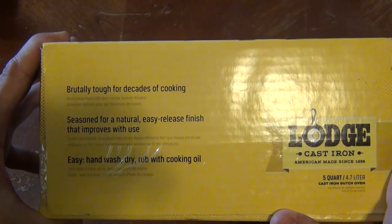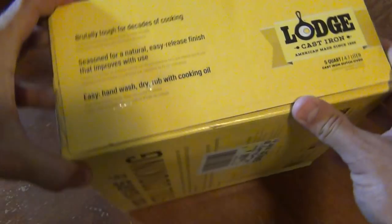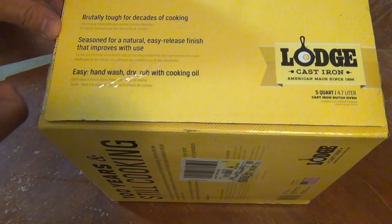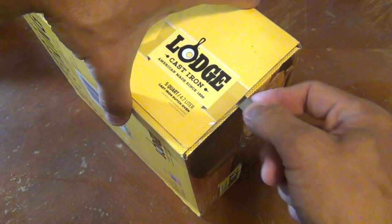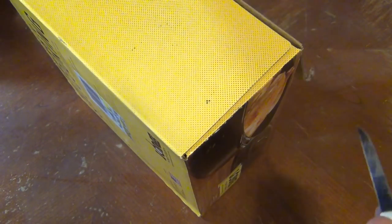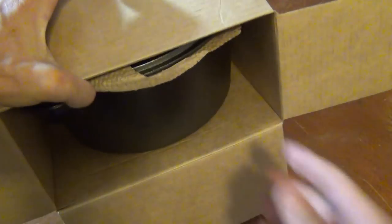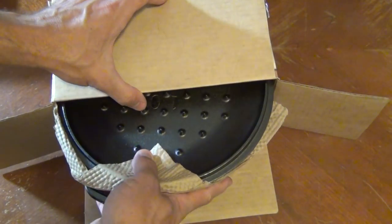Lodge makes beautiful stuff. These things come pre-seasoned and I'm really excited about using this. I know that when I do any kind of deep frying, or if I make fried chicken or anything like that, I love using cast iron — it just holds the heat so much better. I picked this up as a birthday present.